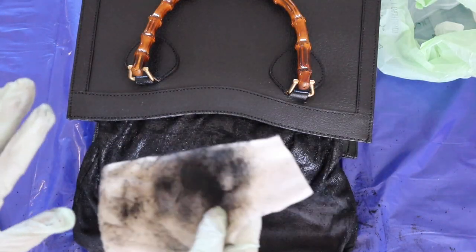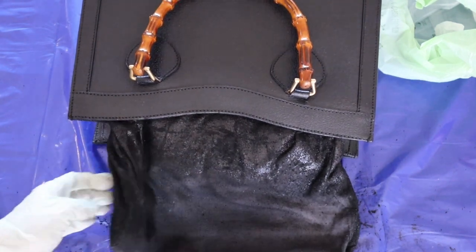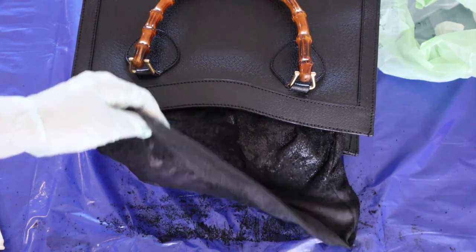What I'm going to do is put a time lapse on and just keep scrubbing. I'll put some YouTube on in the background and check back in once I've done a lot more.